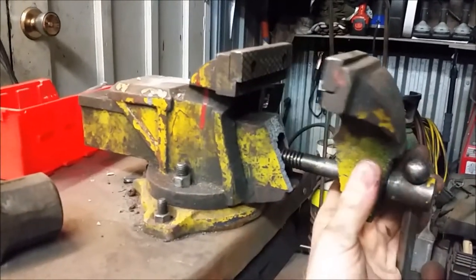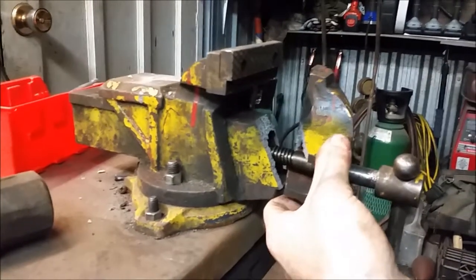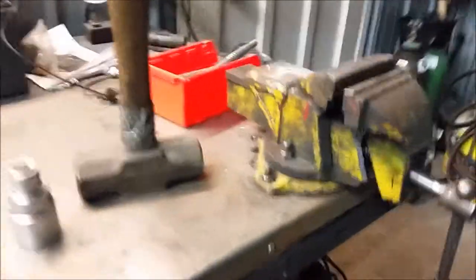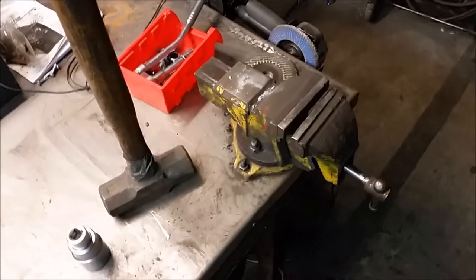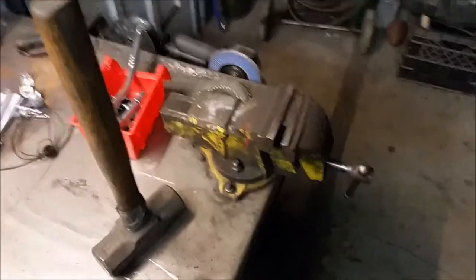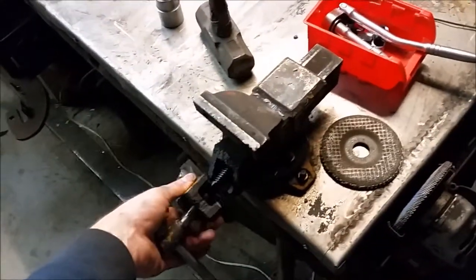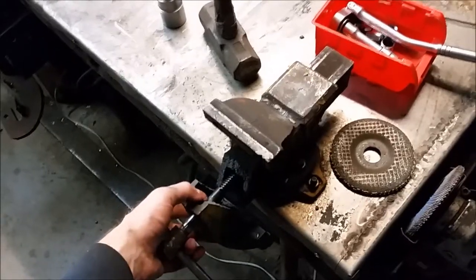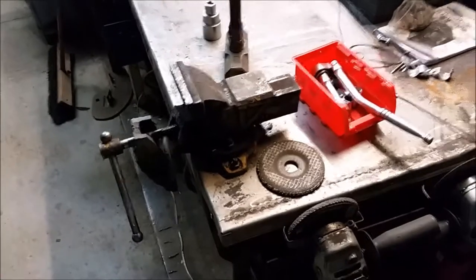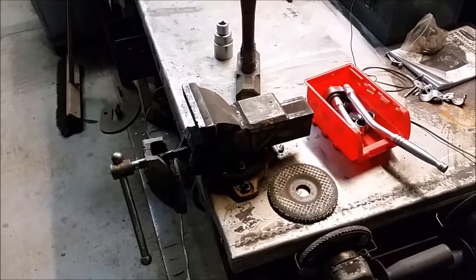Anyway, it's done for now. It is just a cheap Asian import vice, so it's no big loss really, but this thing's been a part of my workshop life for a long time. A little disappointing, but it definitely served its purpose — I definitely got my money out of it. I have a couple replacements, so let's take a look at those.